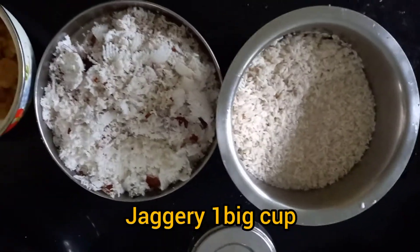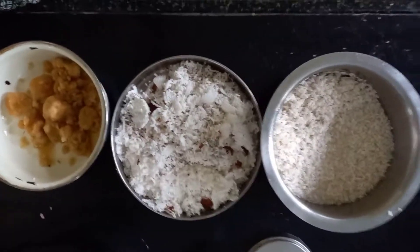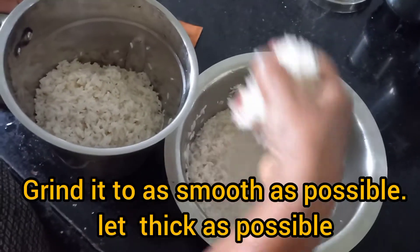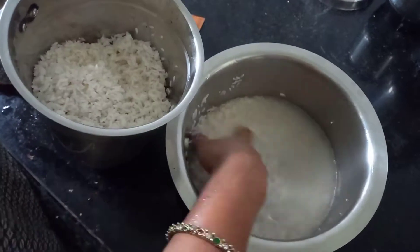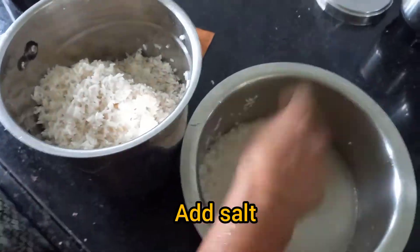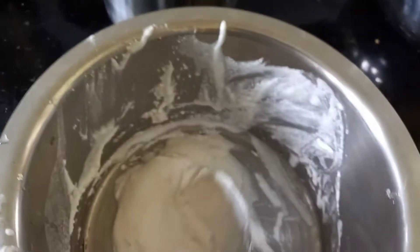Here we are using raw rice soaked, fresh grated coconut 1 cup, 1 big cup, and jaggery 1 cup. The soaked rice is ground into a smooth thick paste.